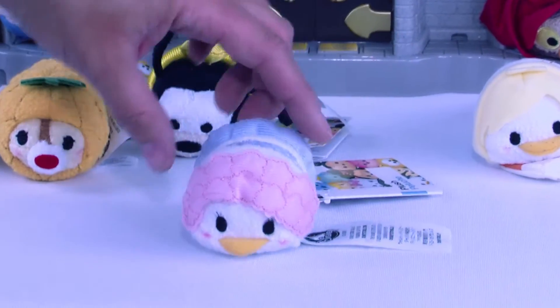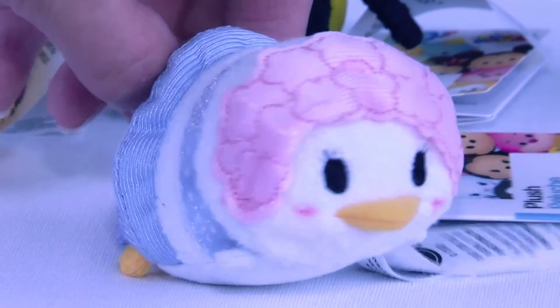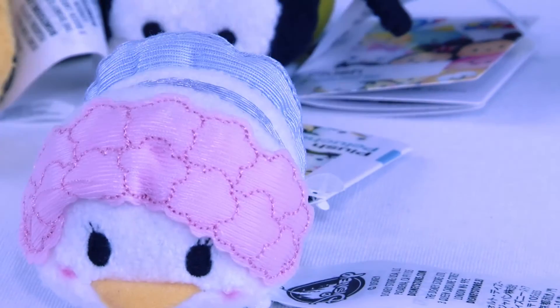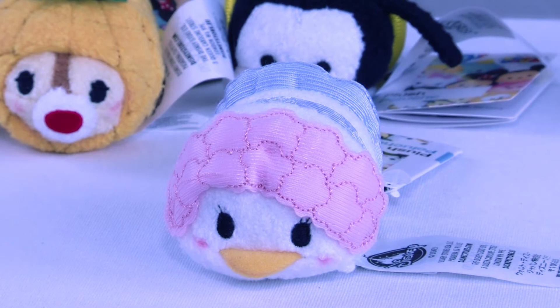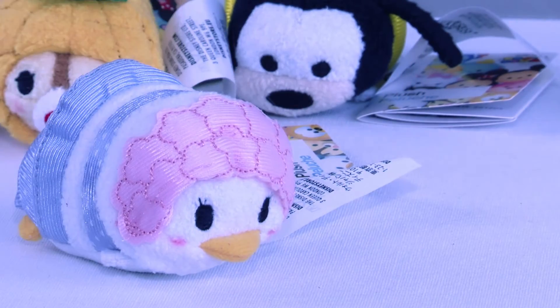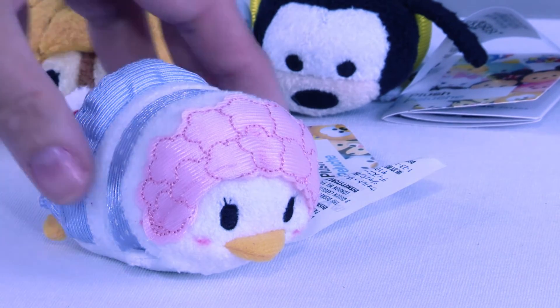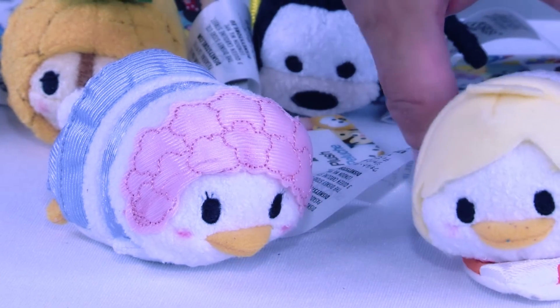Who do we have next? Look at that sweet little face — do you know who this is? Look at the cute little swimsuit. This is Daisy Duck, and she is definitely the little fashionista. She is in her swim outfit, and she's ready to have a good time on vacation with all her friends.